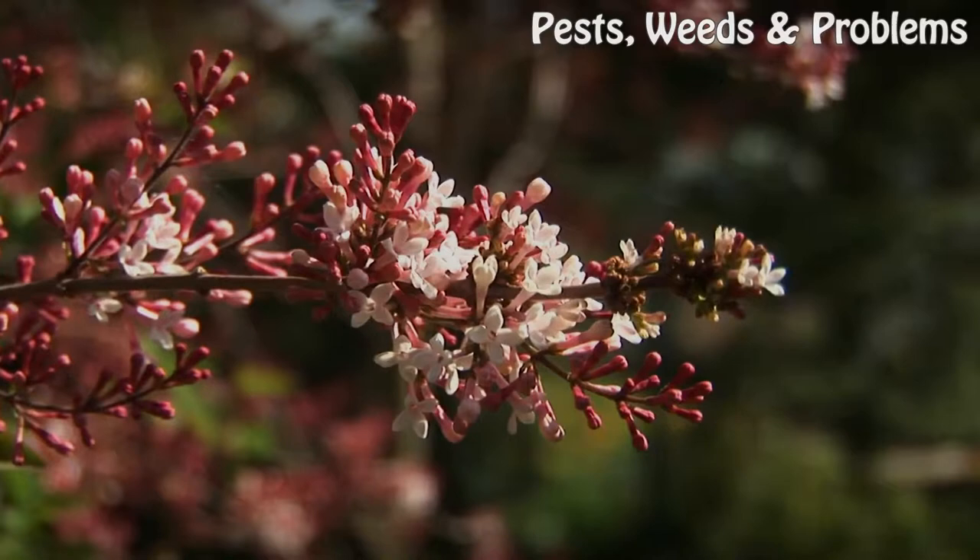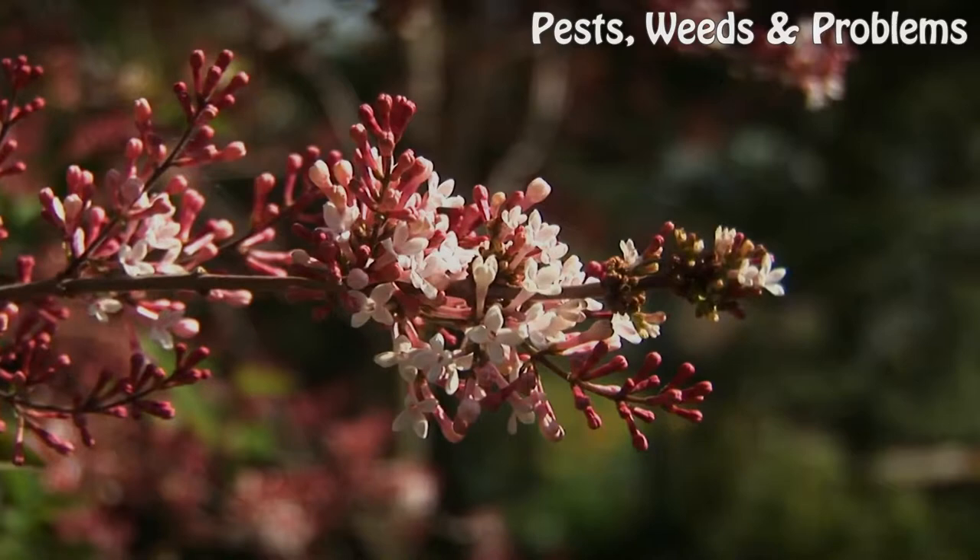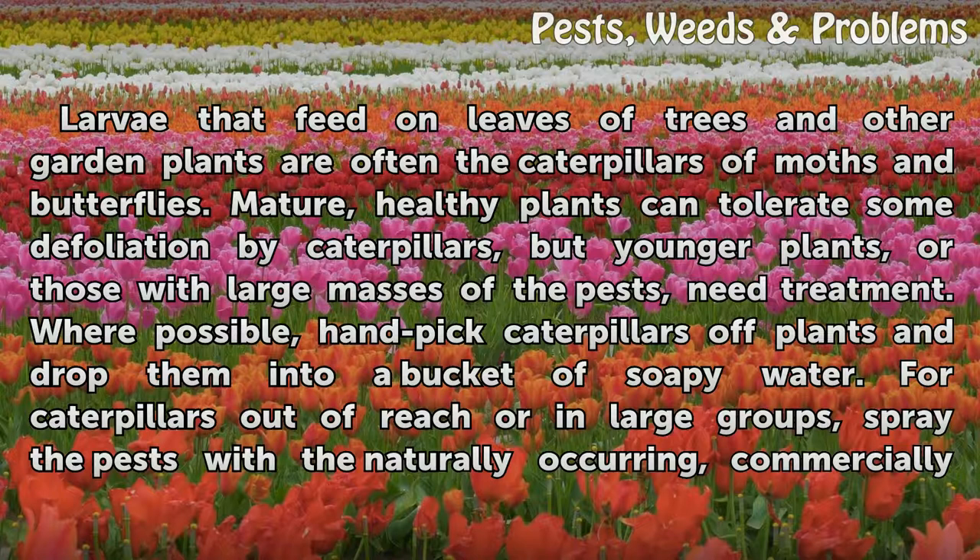On Leaves. Larvae that feed on leaves of trees and other garden plants are often the caterpillars of moths and butterflies. Mature, healthy plants can tolerate some defoliation by caterpillars, but younger plants, or those with large masses of the pests, need treatment. Where possible, hand-pick caterpillars off plants and drop them into a bucket of soapy water.